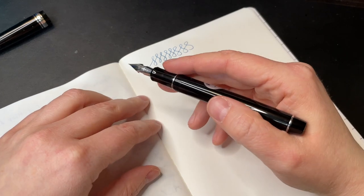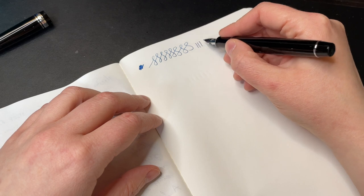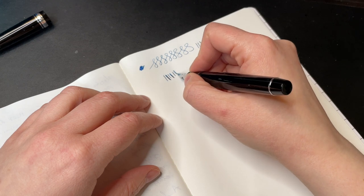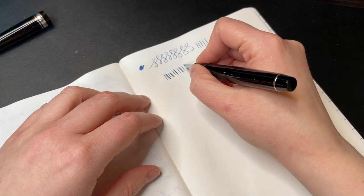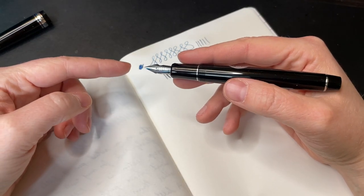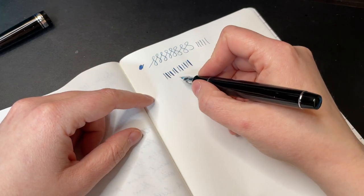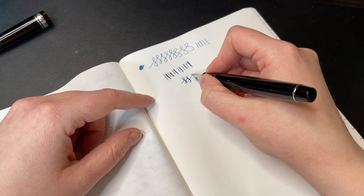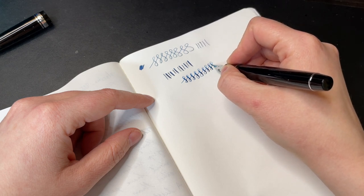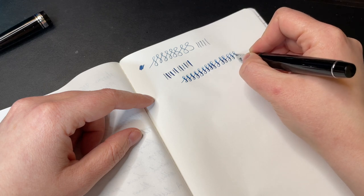It is a very fine nib, and it's done that way on purpose so that you can get the most line variation. I put a little bit of pressure — wow, you do not need any pressure on that at all. That is fascinating. I've used Pilot Falcons before, the more plastic and metal version, and you require much more pressure than you do on this one. Wow, that is really, really pleasant. I like that a lot.